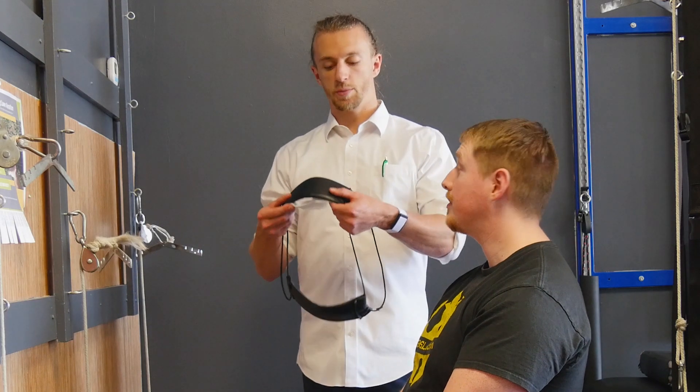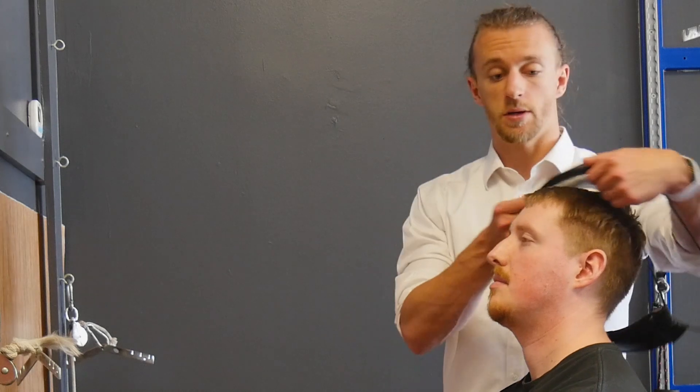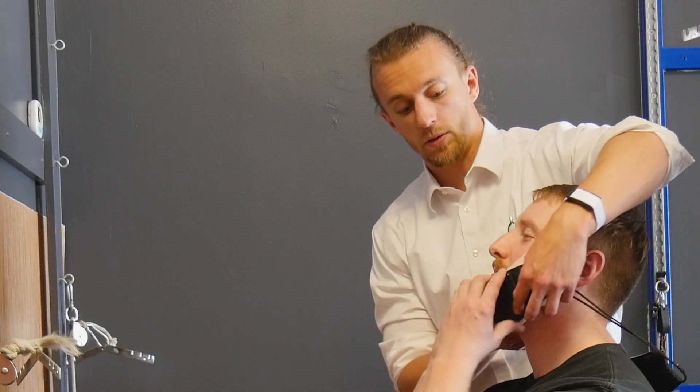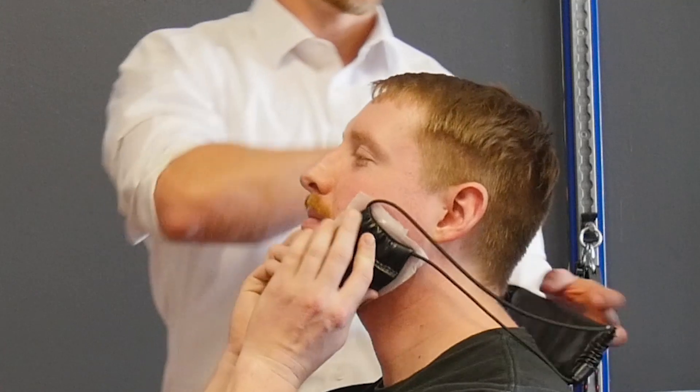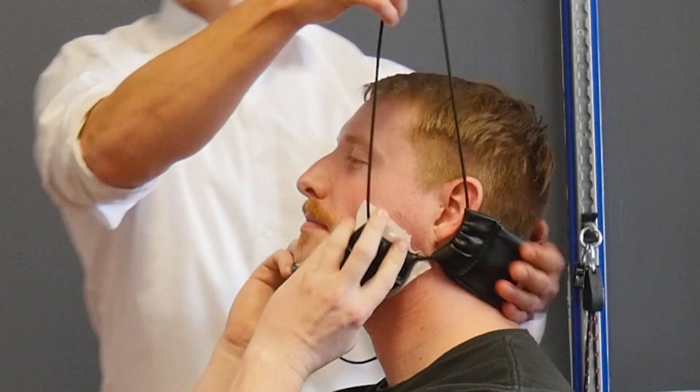Here's the head harness. We put some face paper because it's going to go right under the chin, and the other strap goes right behind the head. We set this up on Joel — go ahead and hold that against your chin — and then tighten up the strap so it's nice and snug against his head, so it lifts straight back.